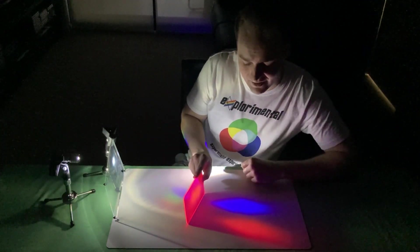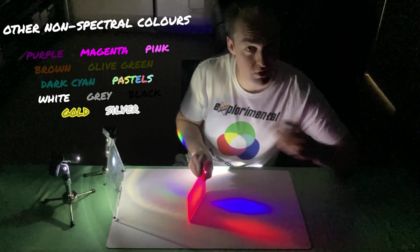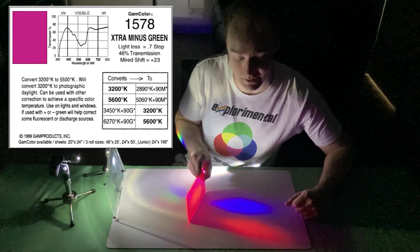So pink, or magenta, it's not a real colour — it's just a combination of red and blue, or better yet, the lack of green, which is why it's called minus green sometimes.